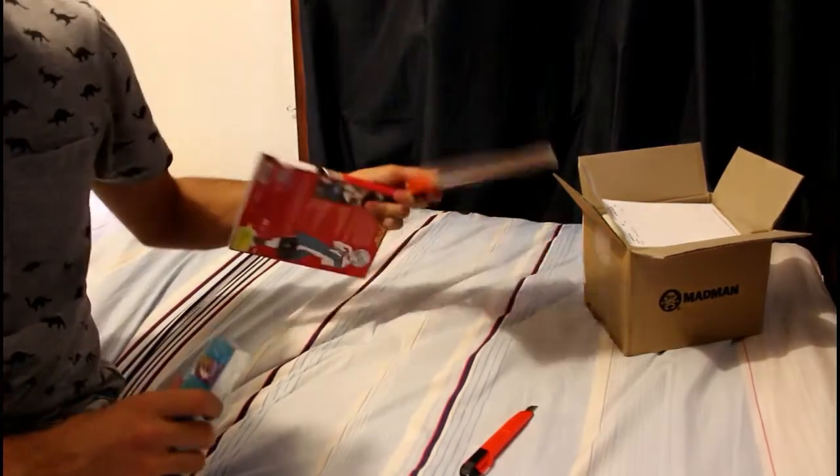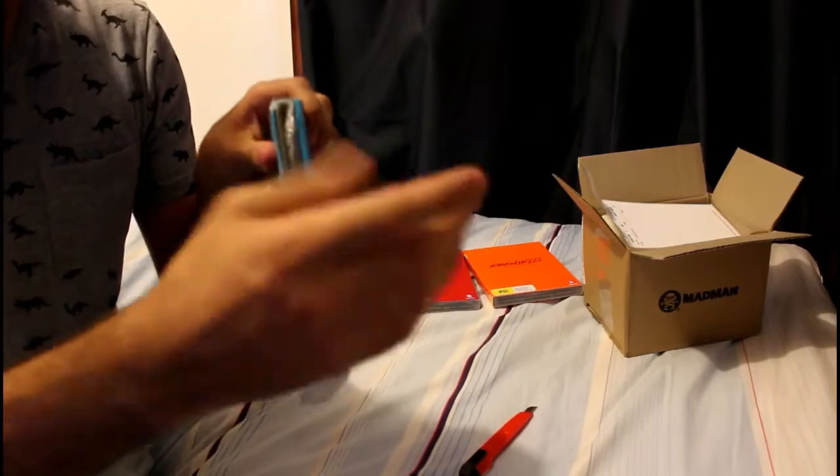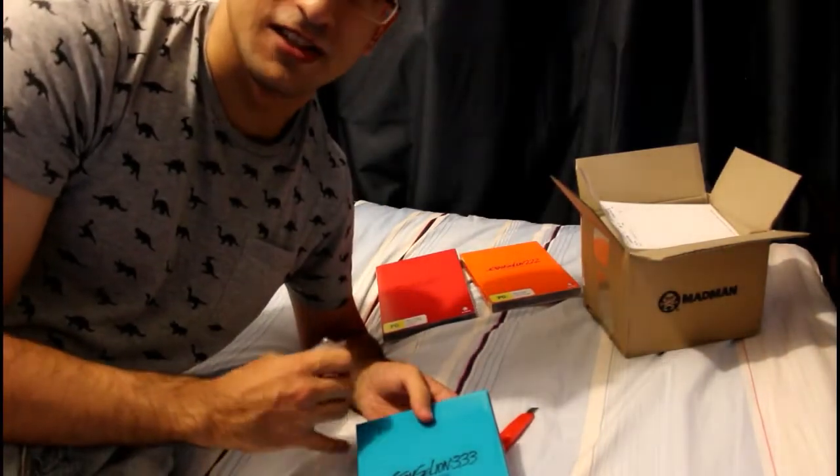Compared to the first two, which come out vertically, this one comes out horizontally. Weird change of pace, I know. And compared to all the other Eva fans, I'm not so fussy about it.